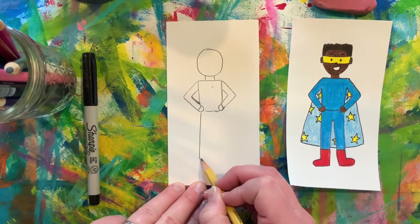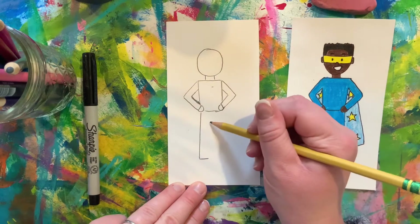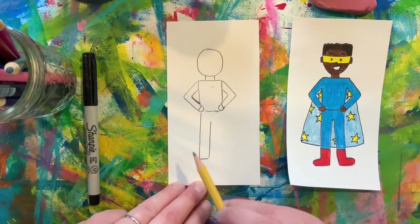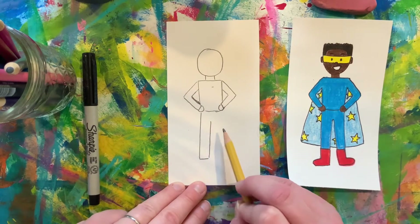And then I'm going to finish my rectangle and come almost back up to the torso, but I'm going to leave some space. We're going to repeat this step on the other side.